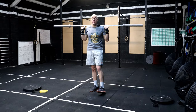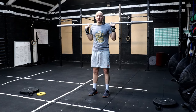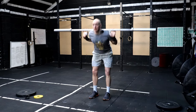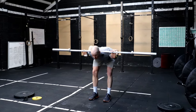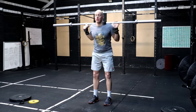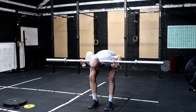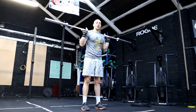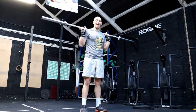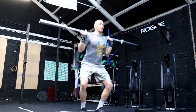Before we start putting on any weight for the squat cleans, I like to start with this barbell warm-up. First thing we do is five good mornings — push the hips back, hinging over, and go for five nice steady reps. Once you finish your fifth good morning, keep the barbell on your back and go into five back squats, coming all the way down.